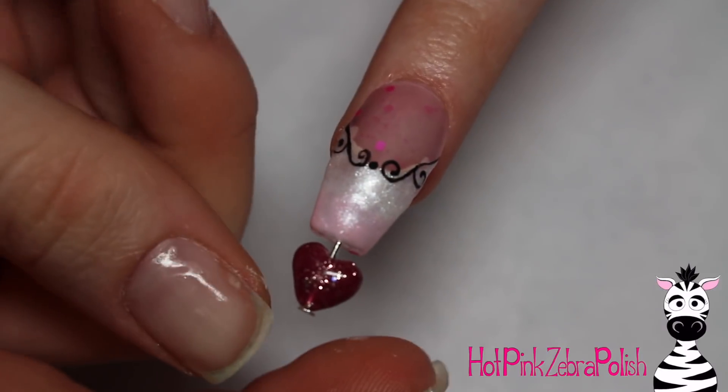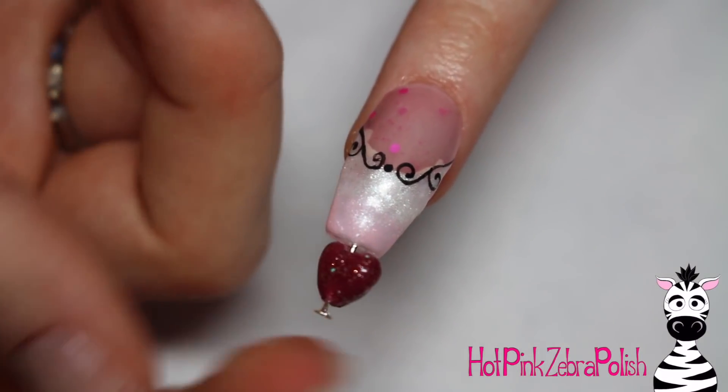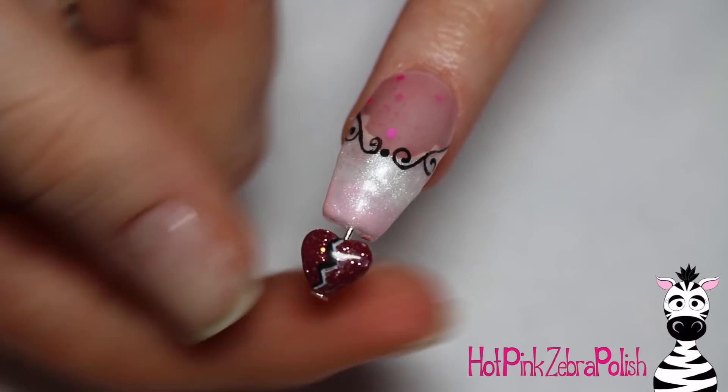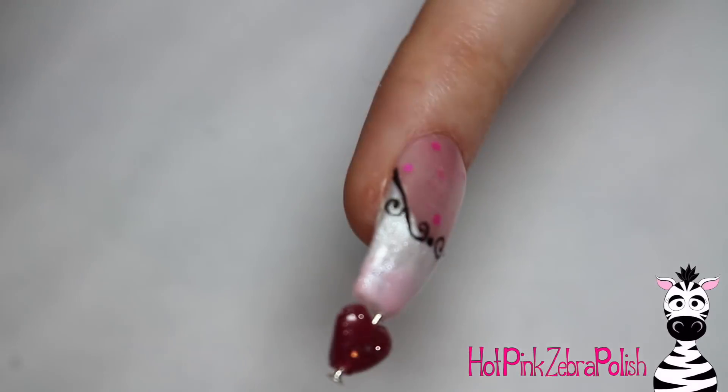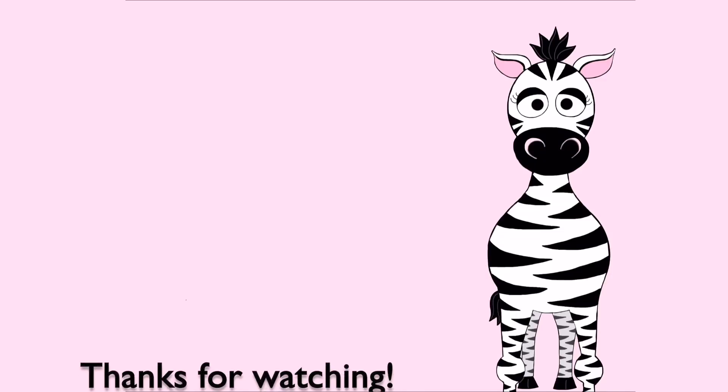And that is it! I hope you guys like this. I'll put links to the Madame Glam colors in the description box below — I'm in love with all of them and I'm never disappointed with Madame Glam. Please share recreations with me on Facebook or Instagram, I would love to see them, and I will see you in my next video. Bye!